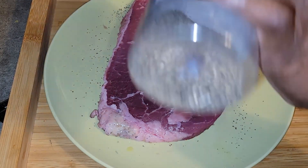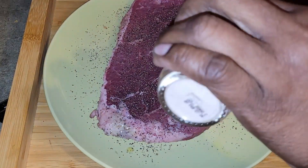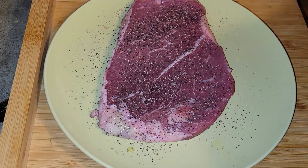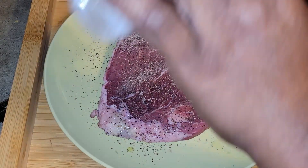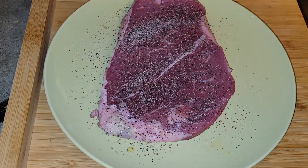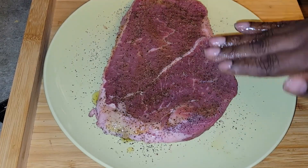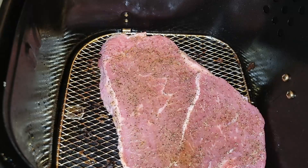After I finish seasoning it and rubbing in the olive oil, it's going to go into the air fryer on 400 degrees for eight minutes. I know that the thickness of the steak has a lot to do with it. I'm definitely going to try this again.